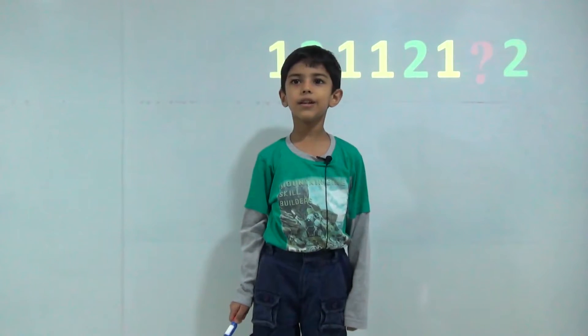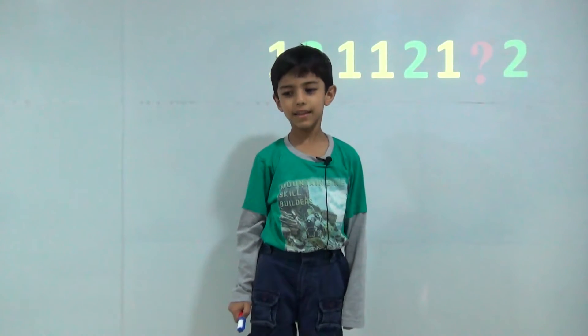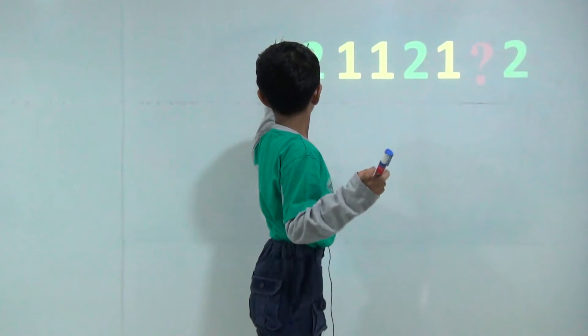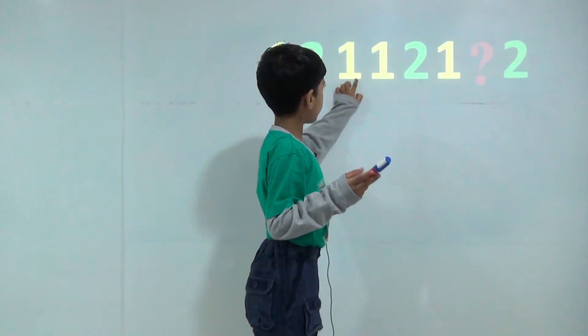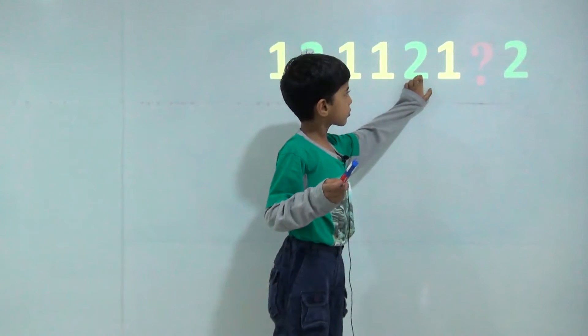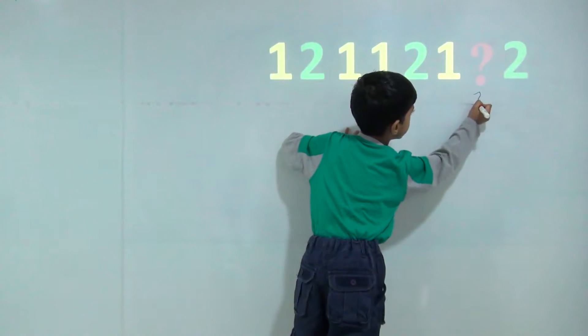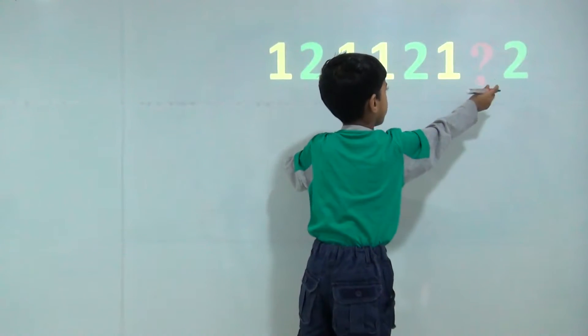Today we will learn mixing patterns. Here is one, two, one, one, two, one. So here will come one, then two.